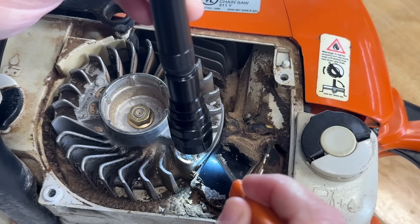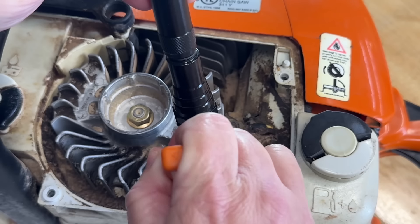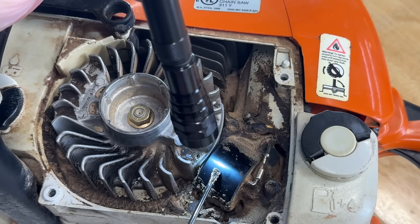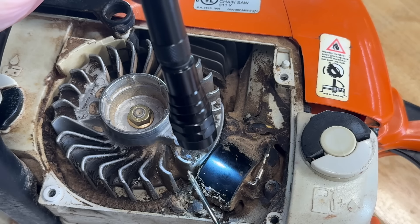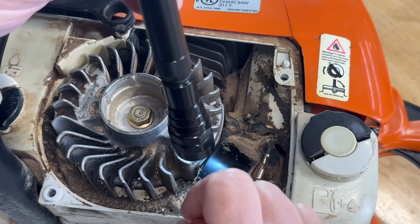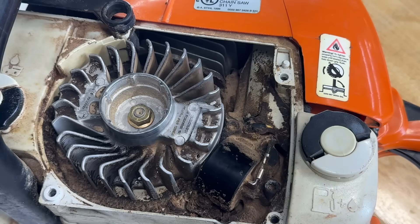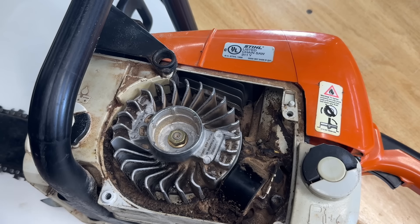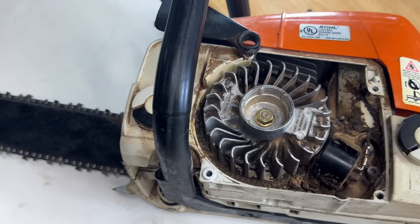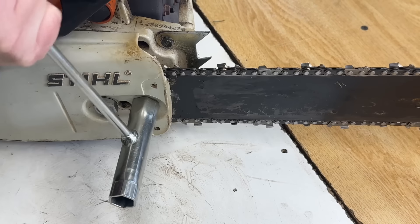So the coil and the flywheel are not touching. It's not a common thing, but if the coil ever did vibrate loose and the flywheel was hitting it, it could happen — but that's not what's happening here. There's clearance between them. I'll get the bar and chain off this thing to make this easier to work on.